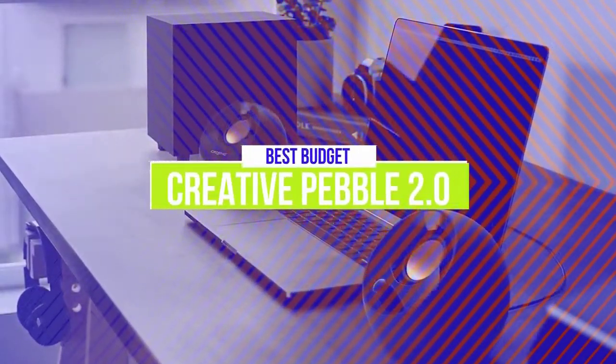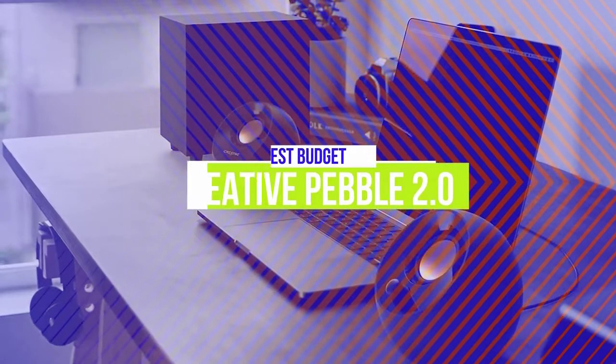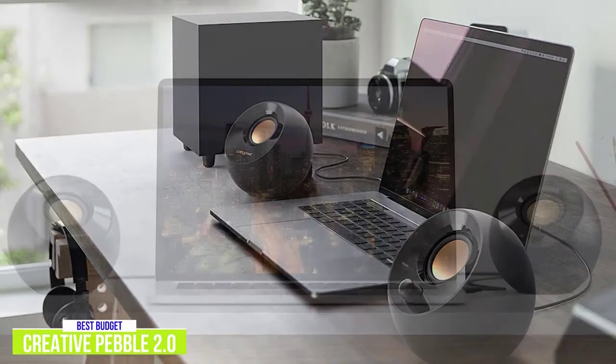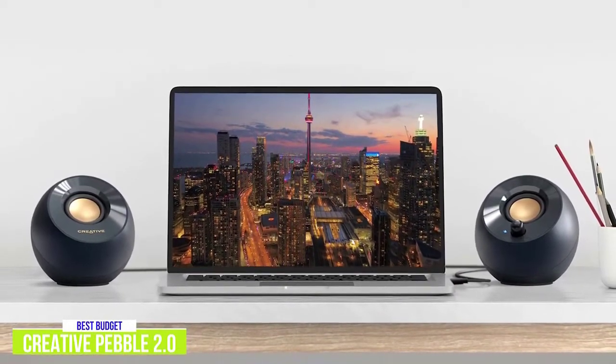The fifth product on our list is the Creative Pebble 2.0 — our best budget computer speakers. These very affordable speakers are impressive with a modern round design and can be picked up for around $20. Measuring just 4.5 inches high, 4.6 inches wide, and 4.4 inches deep, they're perfect for a workspace or a dorm room desk.